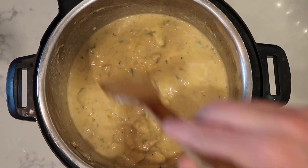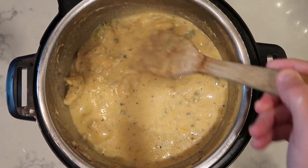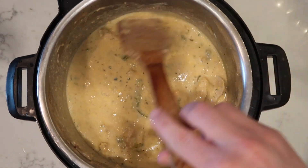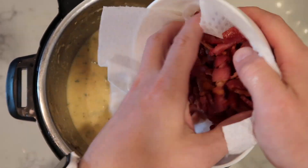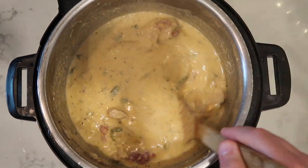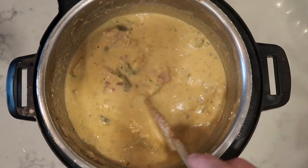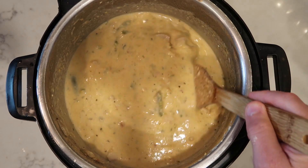Since we're on the keep warm setting — which the pot automatically goes to by default after you're done pressure cooking — there's enough heat already going on in there for it to meld all the cheese together. That's looking good. Remember our bacon? I'm going to add it back in and you can reserve some of it for garnish as well. Now we're going to just let this rest for about three to five minutes until the sauce thickens up a bit as it cools and comes together, and then we're going to be ready to serve this up.